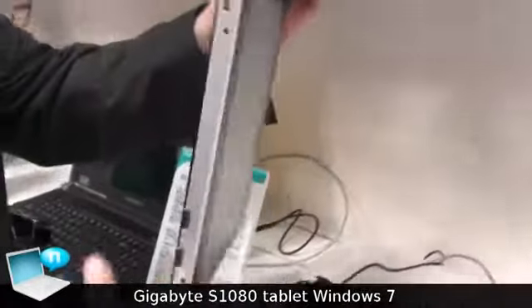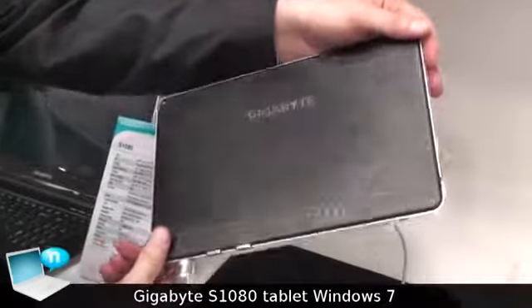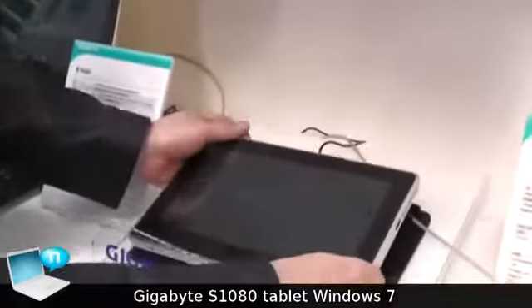The back is nicely designed as well. And that's the S1080 Slate PC from Gigabyte.